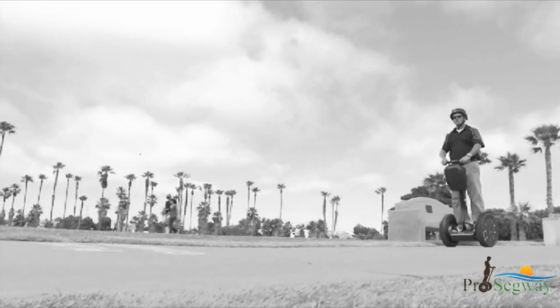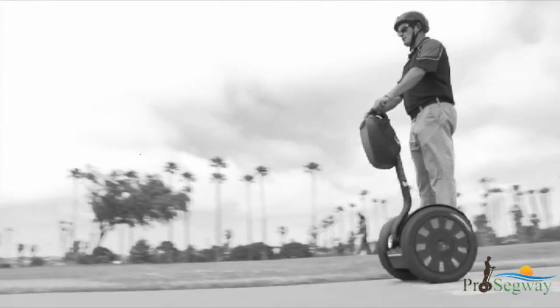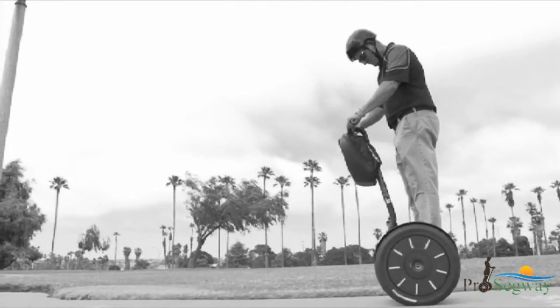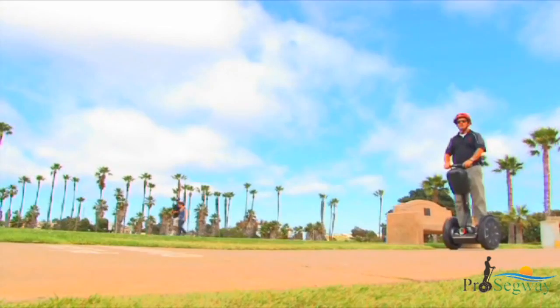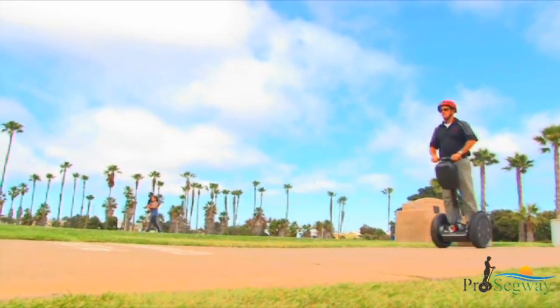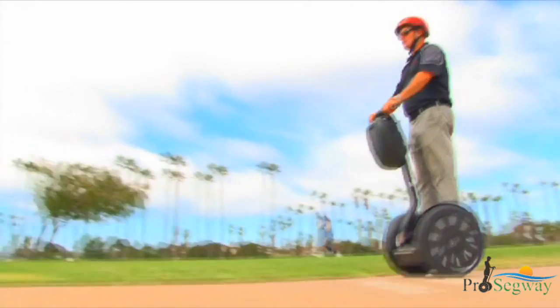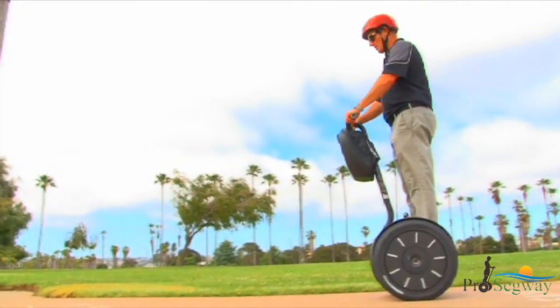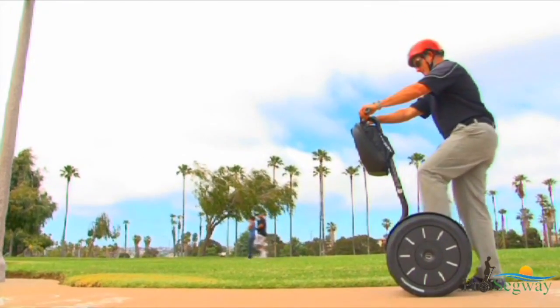If the Segway PT detects a fault in any of its redundant systems, or a battery is depleted beyond its safe limit, it performs a safety shutdown. When a safety shutdown occurs, the Segway PT automatically reduces its speed, gives the stick shake warning, flashes the balance indicator lights, emits a warning tone, and the info key controller displays an unhappy face.